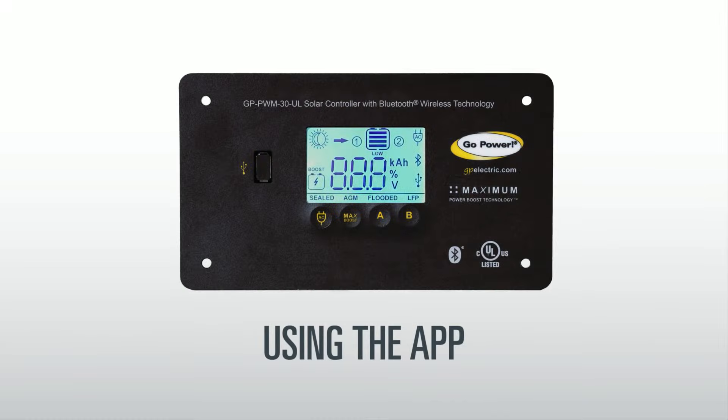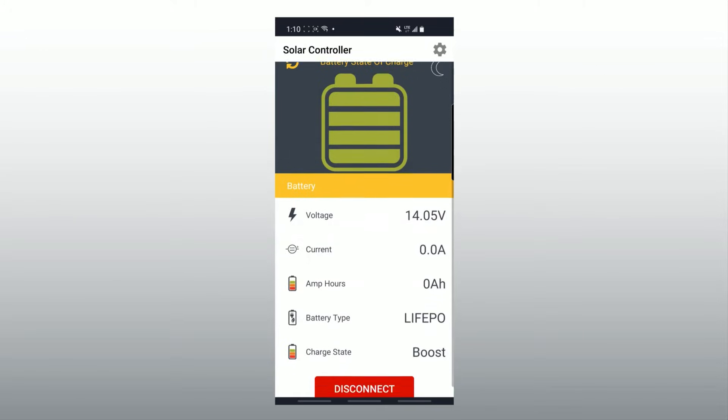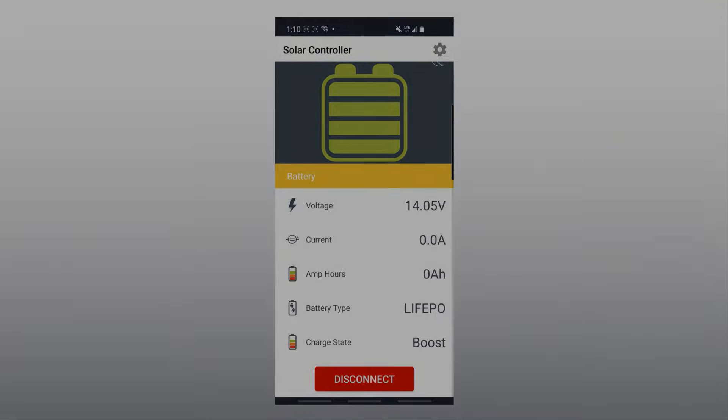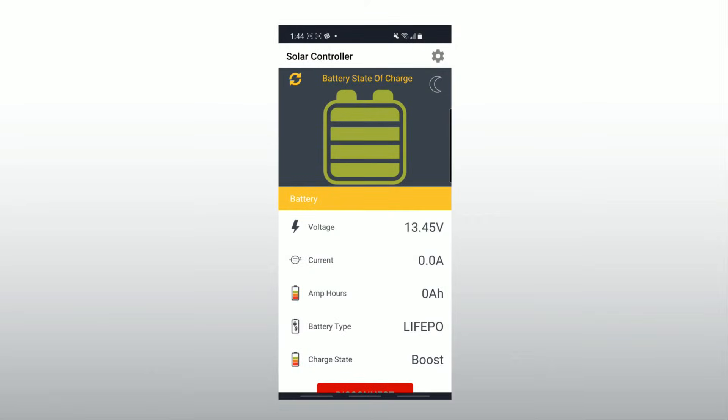Using the app. On the main screen you will find useful stats for your battery and solar status. Battery voltage and the state of charge indicator can be used to quickly see how much battery power you have left. As your battery drains, you will see these change.